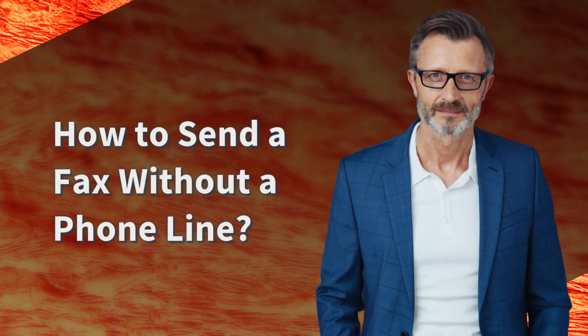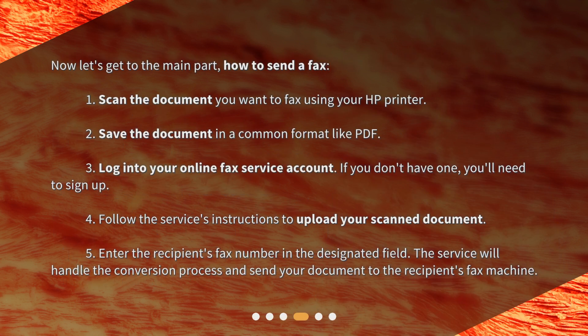How to send a fax without a phone line. Now let's get to the main part — how to send a fax. 1. Scan the document you want to fax using your HP printer. 2. Save the document in a common format like PDF. 3. Log into your online fax service account; if you don't have one, you'll need to sign up. 4. Follow the service's instructions to upload your scanned document. 5. Enter the recipient's fax number in the designated field. The service will handle the conversion process and send your document to the recipient's fax machine.